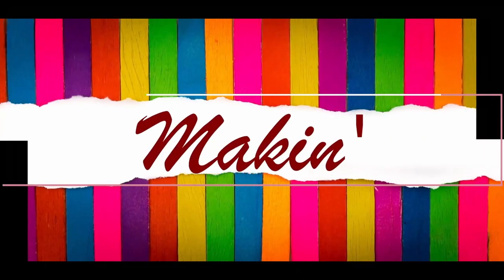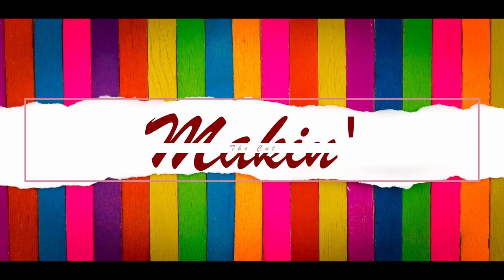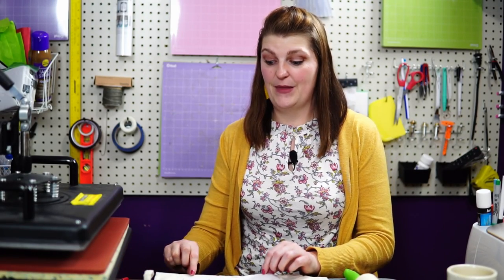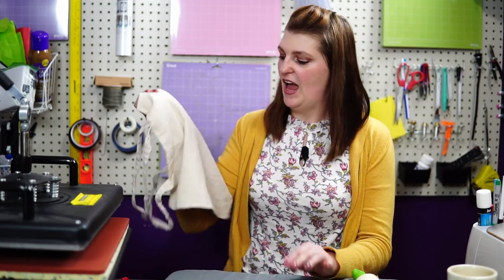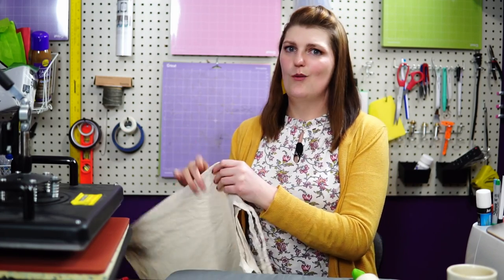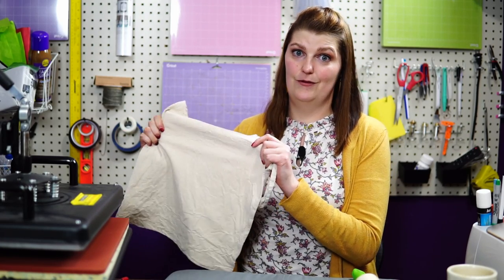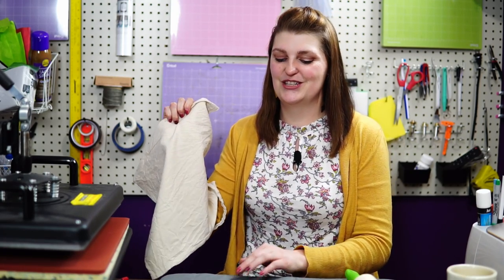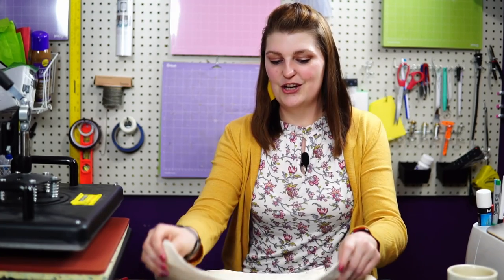Hi, I'm Meg and Ryan with Making the Cut and today we're going to make a canvas library tote bag. We're going to start by using a canvas bag. I got these from Amazon. I've already pre-washed it and pressed it so that I can get the wrinkles back out of it. Once you wash these things they don't go completely flat again, so it's not perfect but it's good enough to do sublimation. What we're doing today is making a sublimated image that's going to go on this canvas bag.